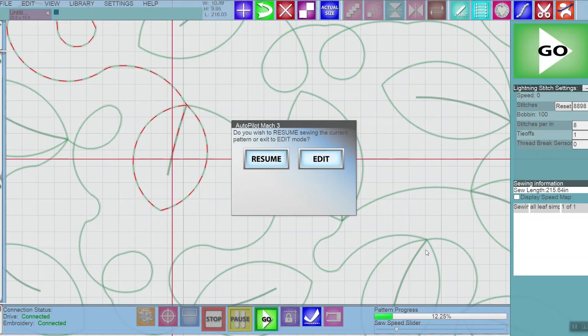In this video I'll show you how to restart a pattern when you need to decide a direction because the pattern is stitching back over itself.